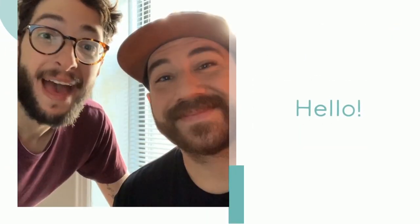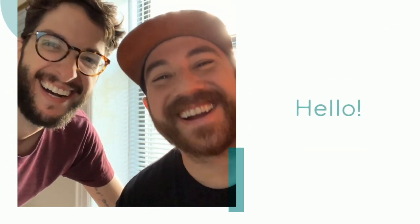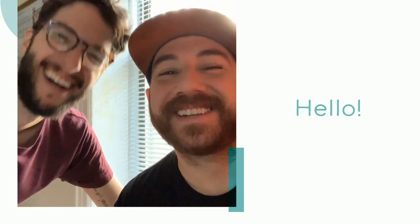For our last magnet of our mini magnet summer series, we're making another iconic summer treat: the snow cone.